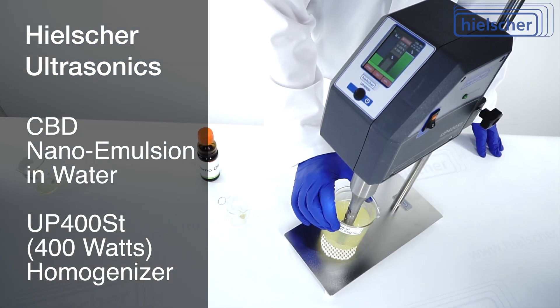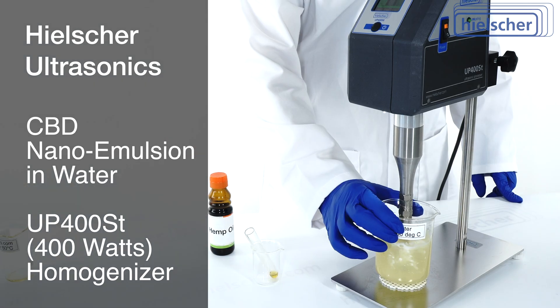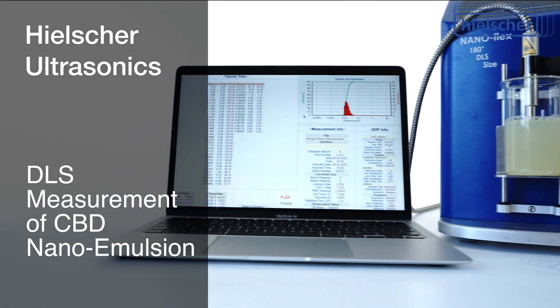In this video, we make a nano emulsion of CBD-rich hemp oil in water using a Hielscher UP400ST ultrasonicator. We then measure the nano emulsion using NanoFlex DLS.